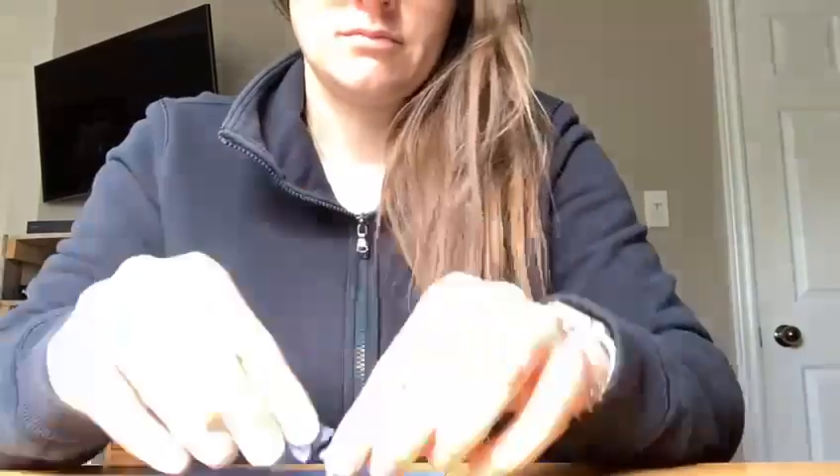First you're gonna take your construction paper and rip them up into tiny little pieces. Now it's time to glue your ripped pieces of construction paper down on your Earth. So obviously green is for land and blue is for water. Have fun!